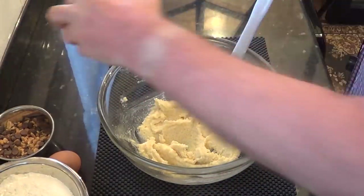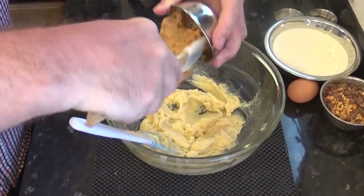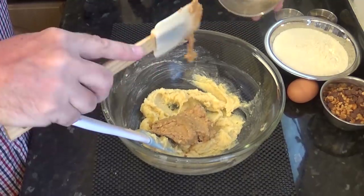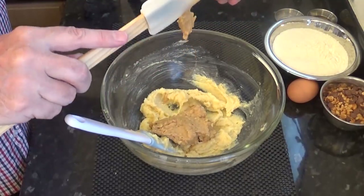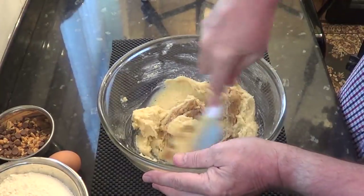Time to add the 180 grams — that's six and a half ounces — of peanut butter. You can use crunchy or smooth; I like to use crunchy for cookies. Now blend that in with the butter and the sugar.